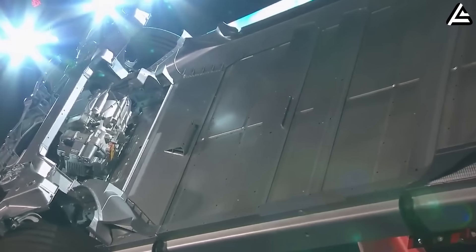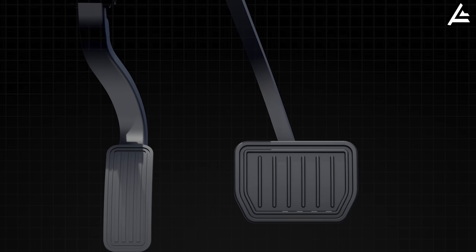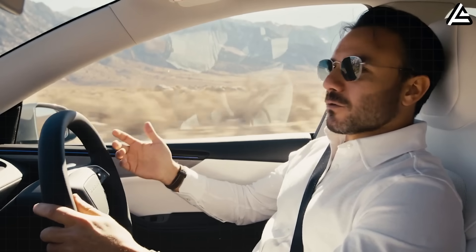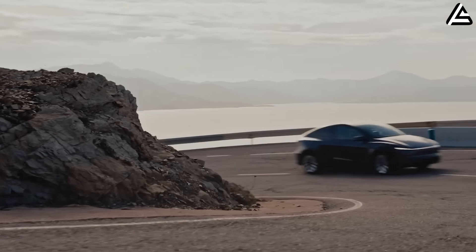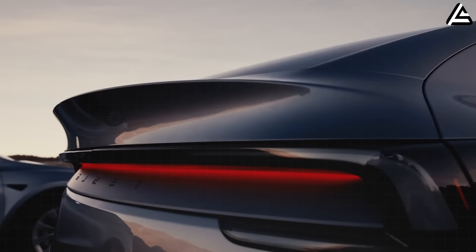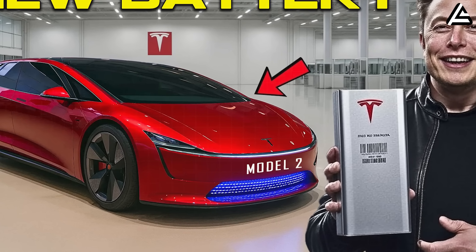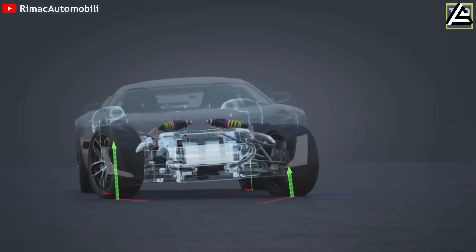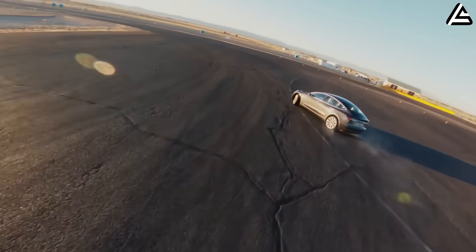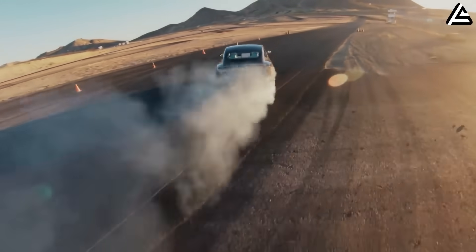Dual motors add 120 pounds but Tesla compensates with 18 percent lighter composite subframes, and overall efficiency preserves 4.7 miles per kilowatt hour. Operational estimates peg daily costs at $0.018 per mile — a 65 percent savings over mid-size gas sedans based on EIA regional fuel averages. You're spending less per month than most people spend on coffee. Peak combined output hits 385 pound-feet of torque, enabling hill climbs at 15 percent grades without power fade, 25 percent faster than budget EVs.